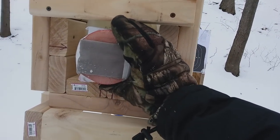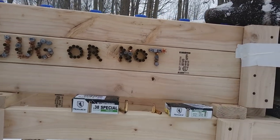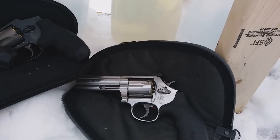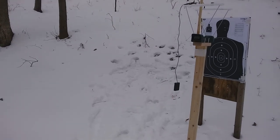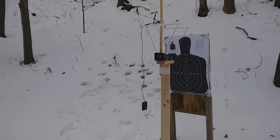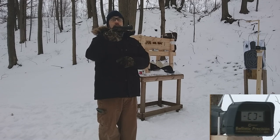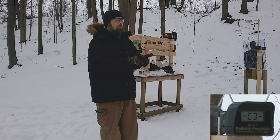We'll shoot through that into the water jugs and see what we get for bullet expansion. The first rounds I'm going to test are the Monarch 38 Special and 9 millimeter. Today I'm running them through the 9mm Ruger Security 9, the 686 four-inch barrel, and the 1.875-inch J-frame through the chronograph. The 9 millimeter is 124 grain, the 38 Special is 158 grain. Box velocity for the 9 millimeter is 1,124 feet per second — let's see how close we get out of this four-inch barrel.